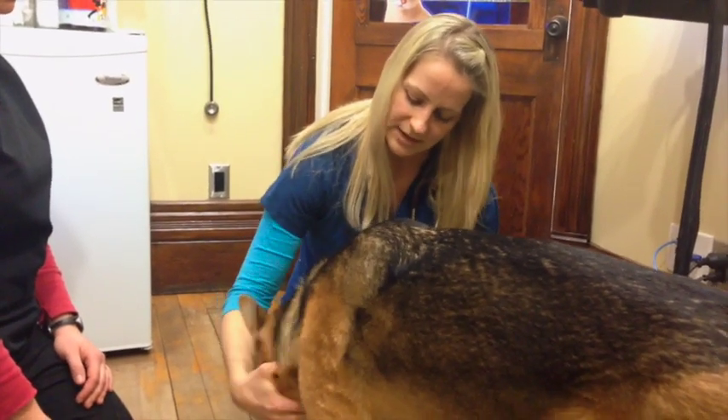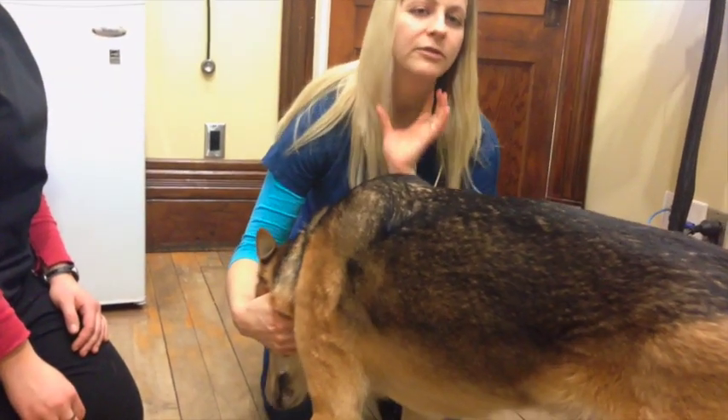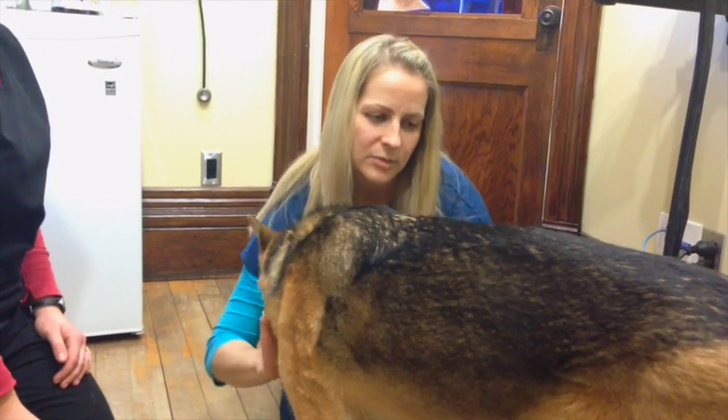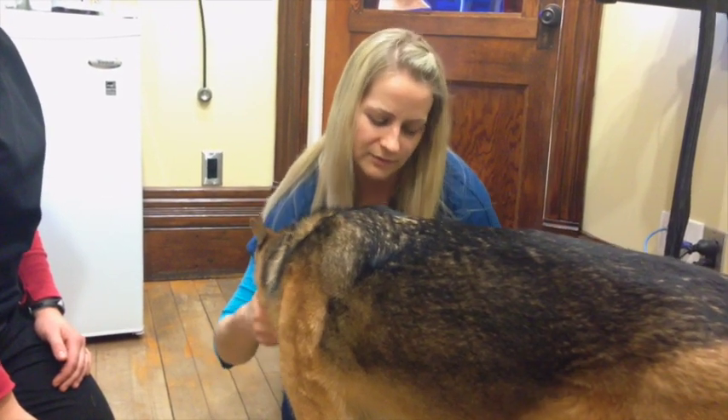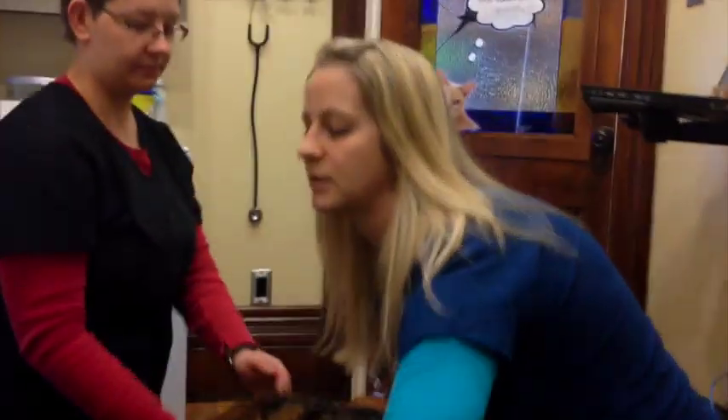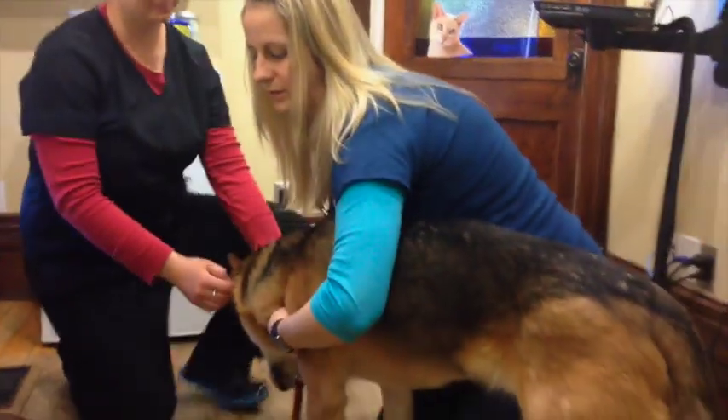And then as I move down from the mouth, I'm going to be feeling for lymph nodes that live underneath the jaw, and making sure we don't feel any swelling of those lymph nodes — same with lymph nodes that sit just in front of the shoulders. And those feel nice and normal.